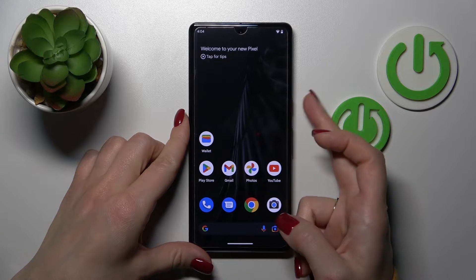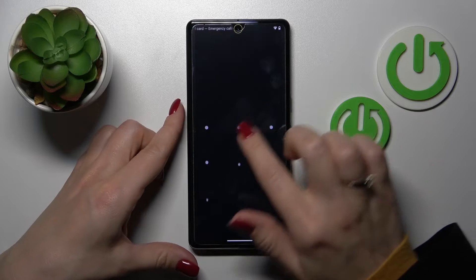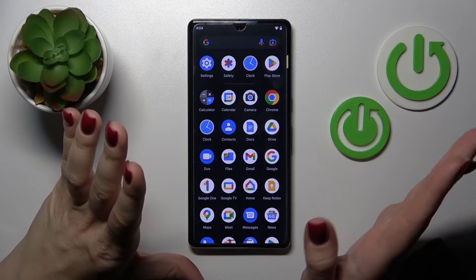First, let's press the power key button twice. As we can see, there are no actions here. I will press the power key — so if you want to quickly open the camera application with a double press of the power key, we need to set that up.